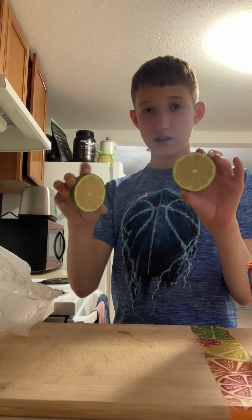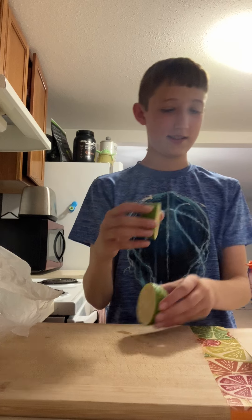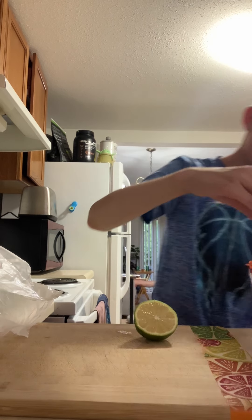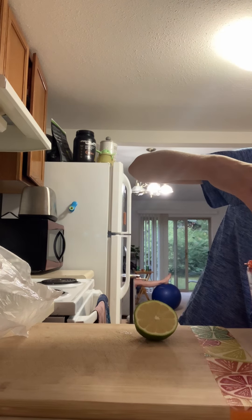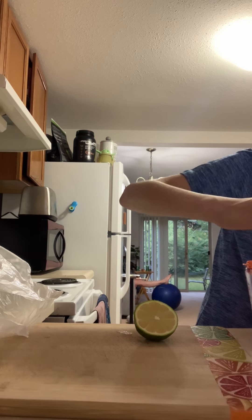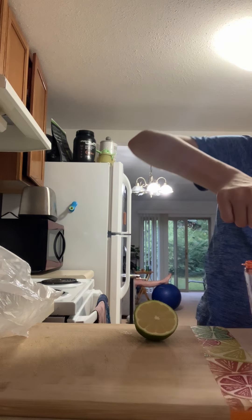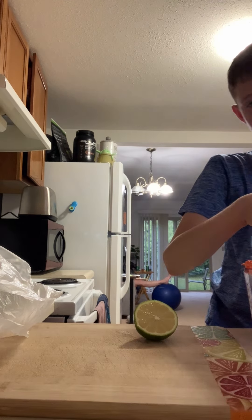Lime. I've actually never had lime before. Ever. I didn't taste it — and I wouldn't, because I have my retainer in, and I don't want to get it stained. Because I'm not supposed to eat or drink anything other than water without my retainer in.